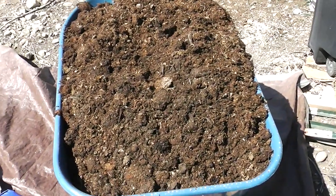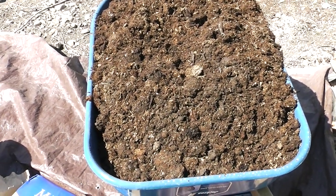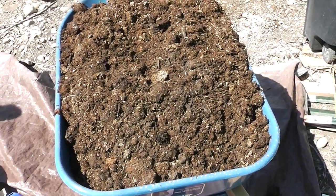I am using a manure that has been composting for about a year. It's about half manure, half green waste, all mixed together. Put it here in the wheelbarrow — it's approximately 6 cubic feet.